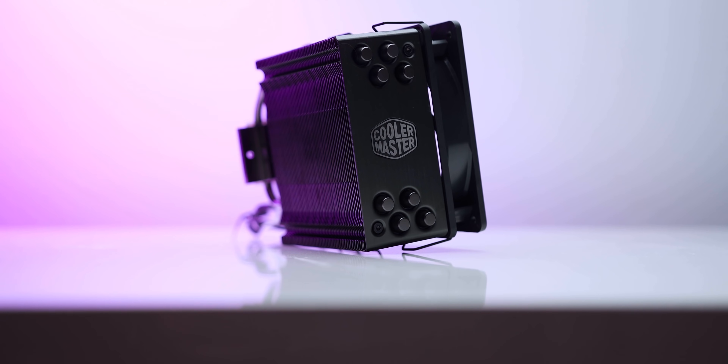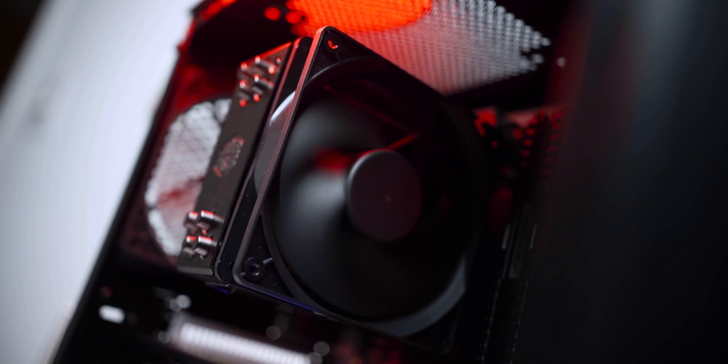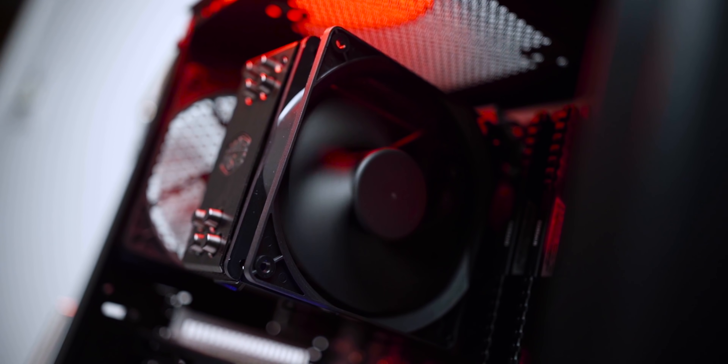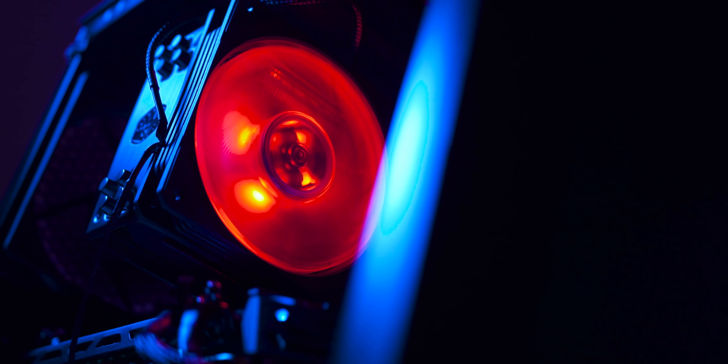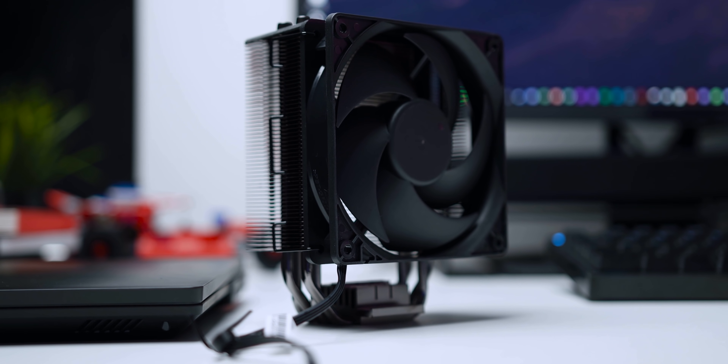The legendary Hyper 212 CPU cooler from Cooler Master now comes in this breathtaking matte black finish. The included Silencio 120mm fan delivers great airflow and reduced noise. You can also pick up an RGB version of this cooler. Learn more about the Hyper 212 Black Edition and its RGB sibling down below — everything is linked in the description. Thank you very much.